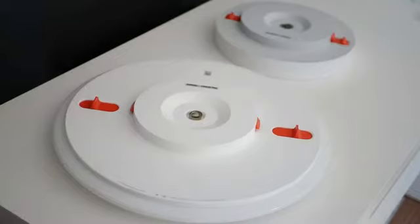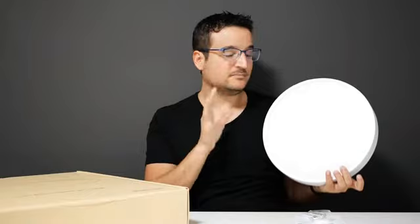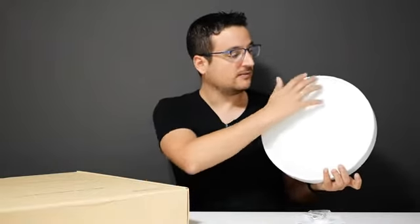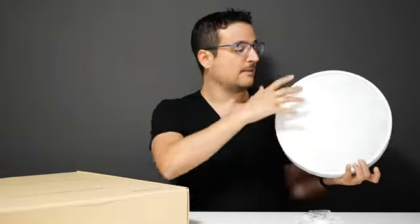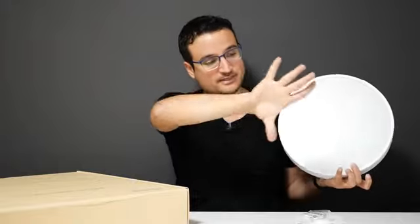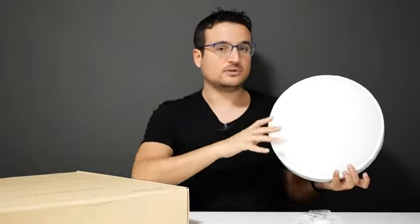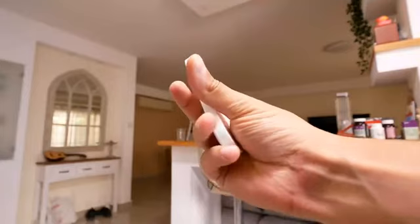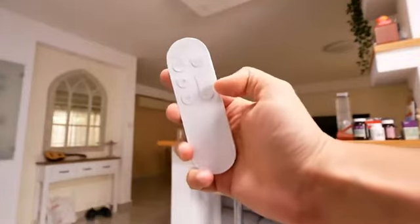These are some of the biggest differences between the two models, but I also really want to point out that the big difference is how condensed the light is going to come out. On the 320 model, the light is basically buried in a circle, so you get the light condensed going down from here. This is really different from what you get on the 480, which is truly open and you get the light shooting from all sides. So if you want to light up large rooms, you want to stick with the 480.